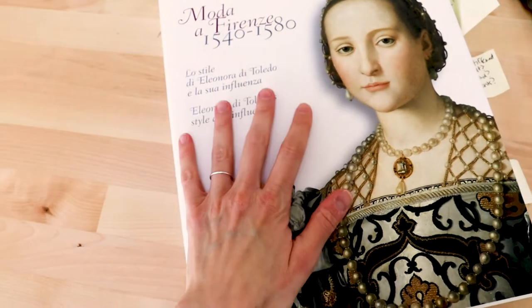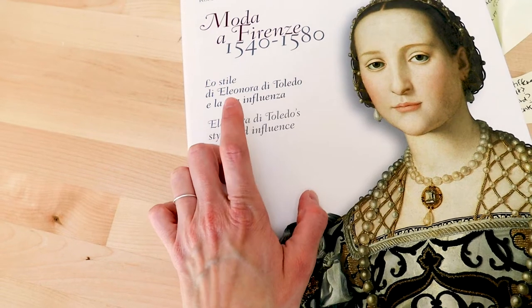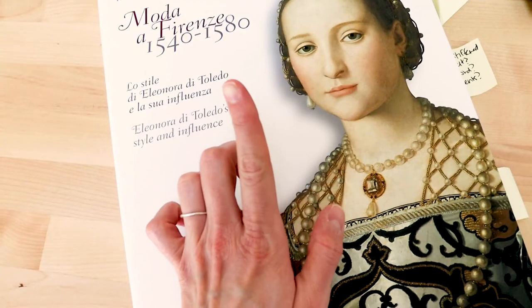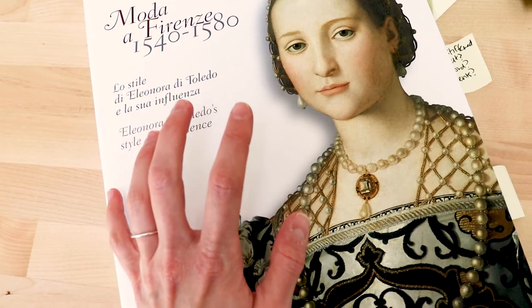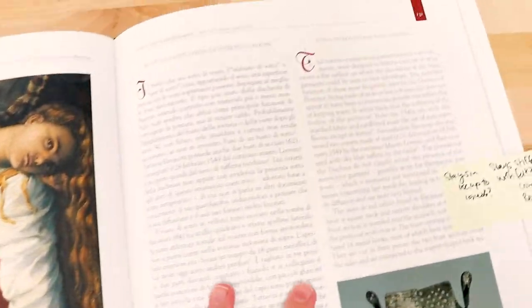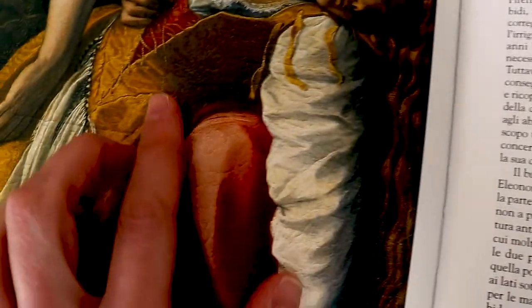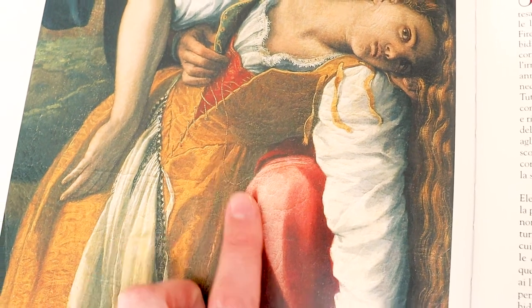I wanted to go over what the tuck actually is, because I think it's really cool. This is Moda Aforens 1540 to 1580 — a great resource written in both Italian and English, pretty specifically about the wardrobe of Eleonora de Toledo but also containing other period resources to help flesh out what an upper-class woman's entire wardrobe would have looked like during this time. They have a specific section on different kinds of garments — specifically stays, stomach band, and trousers, which is really cool. There's a very stiff bodice illustrated there, which is a fascinating thing to look at especially when you're making a structural under-bodice.